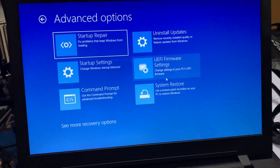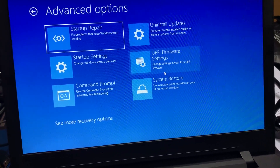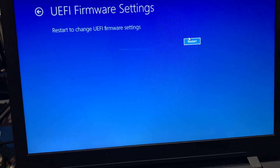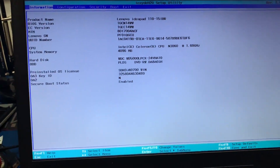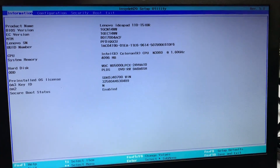Here is where we enter the BIOS — it's called UEFI Firmware Settings. Click Restart. It's booting up now, and here we go — we are in the BIOS settings.